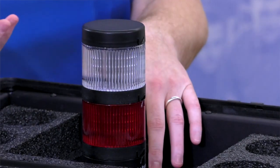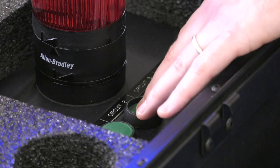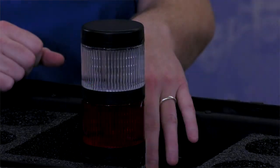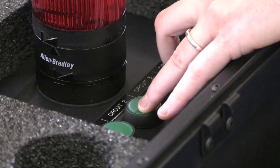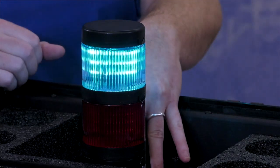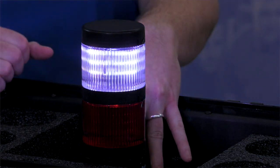And then it also works as binary. So firing circuits one and two will give me a blue light. Two and three will give me the magenta. One and three gives me the turquoise. And then if I fire all three of them at the same time, we get the white LED.